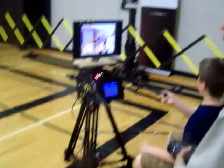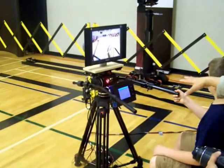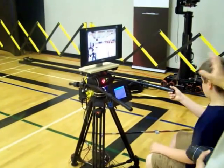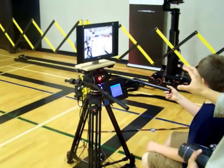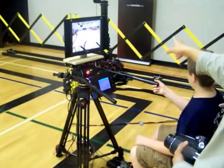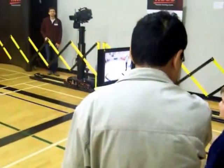Where are you guys located? We're just off Auriga Drive — 64 Auriga, right off Prince of Wales and Hunt Club. We have R&D offices here and in Brussels, California, and a manufacturing plant in Europe. We produce all kinds of broadcast equipment.